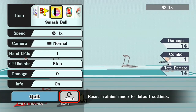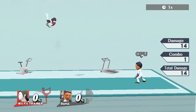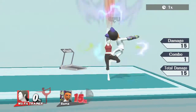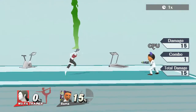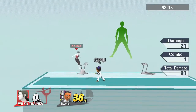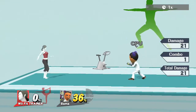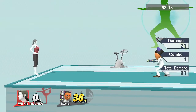On to Wii Fit Trainer's up smash. This one hits hard, but the hitbox is kind of small and it's hard to execute on someone efficiently. 15 damage with no charge, 21 damage on full charge — the hit sounds devastating. Show me a Wii Fit Trainer that can hit it consistently — that's a hard move to land without being predictable.